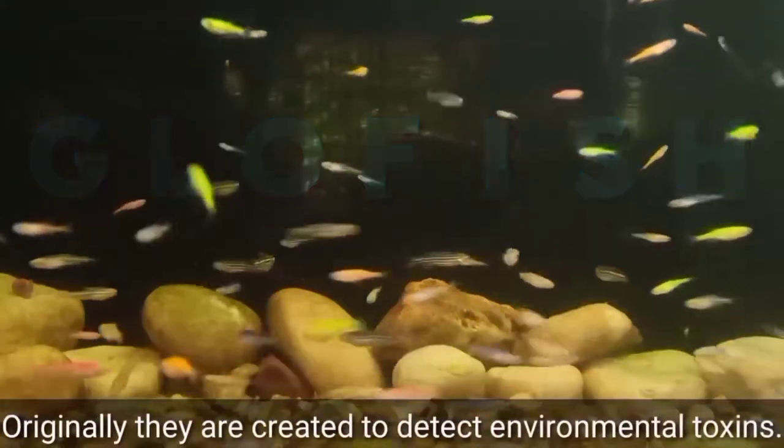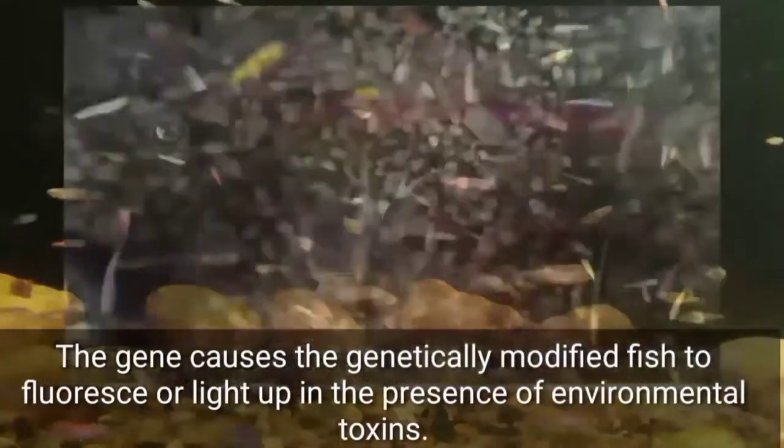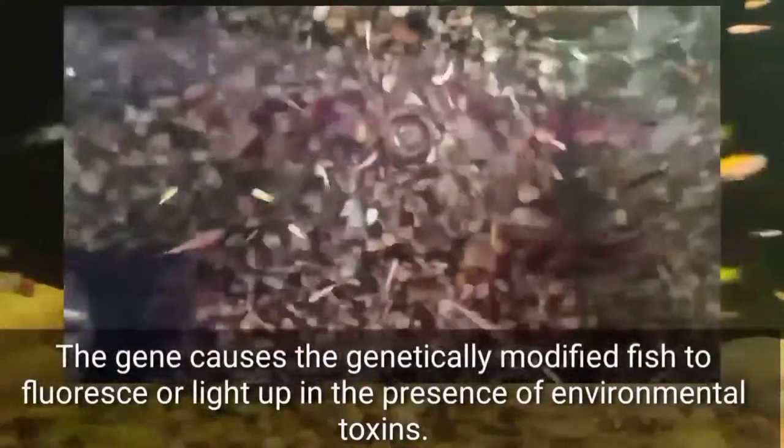Originally, Glowfish were created to detect environmental toxins. The gene causes the genetically modified fish to fluoresce, or light up, in the presence of environmental toxins.